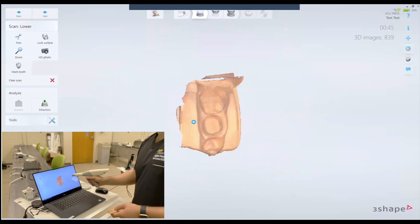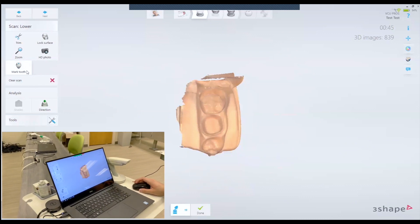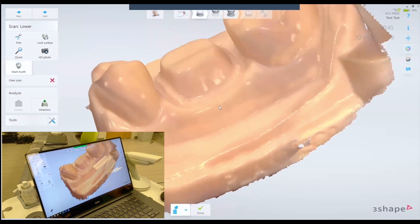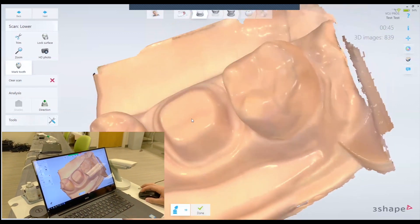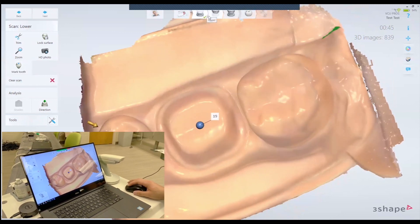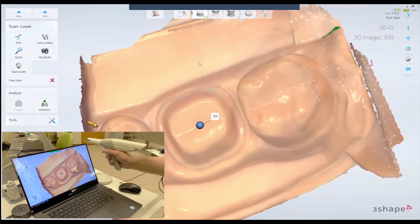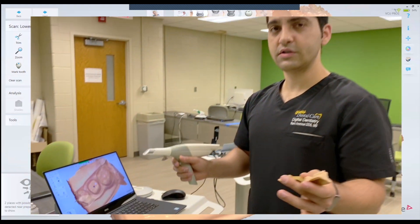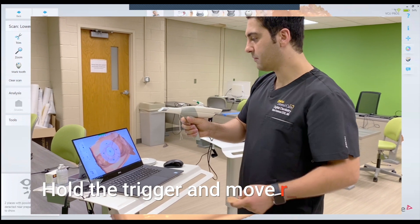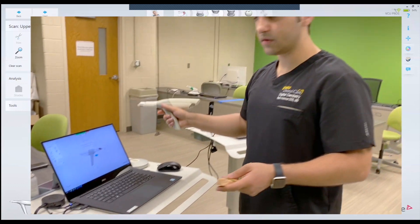Now we have the lower scan. The software is asking me to mark my tooth prep, so I'm going to click anywhere on my prep — I usually select the center of the prep. A better way to do this in the clinic, if you don't want to touch the computer, just click the trigger and hold it — this menu will pop up. Then move it to the right and release the trigger and it will take you to the next page.